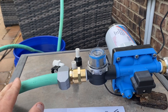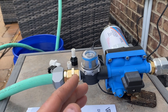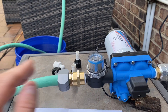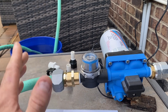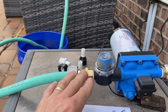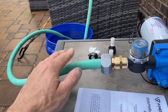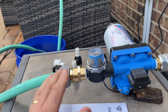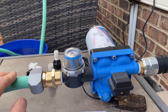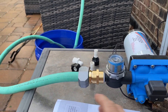This pump will lose its prime if the hose runs downhill, which mine at the cabin does. It does pull the water up the hill, but once you stop spraying, if you let it sit for a few minutes, the water in the hose will run back down. So it does take a few minutes to re-prime. It's not a problem though — I've never had any issues with it.